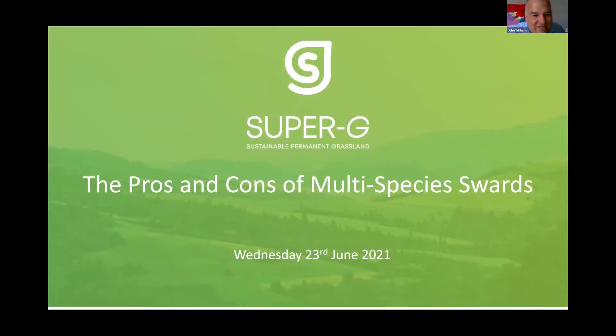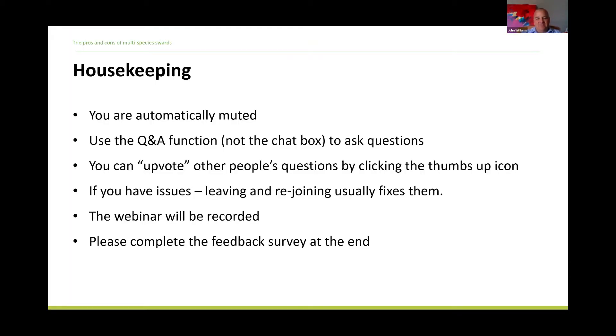Good evening everybody. My name is John Williams. I'm a soil scientist with ADAS in the UK, and it is my pleasure to introduce you to this webinar looking at the pros and cons of multi-species swards. The work presented today is part of the Super G project, which is a Horizon 2020 project looking at ways of improving the management of permanent grassland.